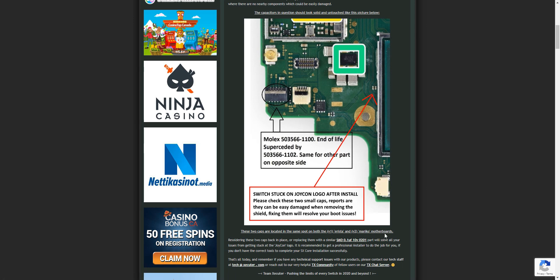If the caps are damaged, you're going to have to get some replacements — there's a link provided for them. I don't know how much they cost or how hard it will be to do, as I don't know anything about soldering. If you've done the installation, check these two little caps. If they're broken, that's the reason you're stuck at the Joy-Con logo, and you'll need to buy and install the replacements.